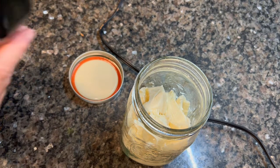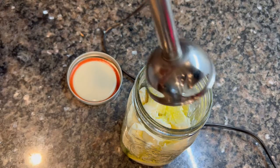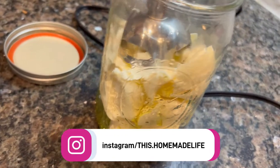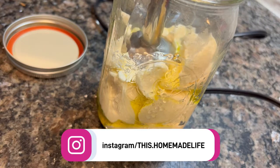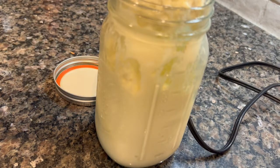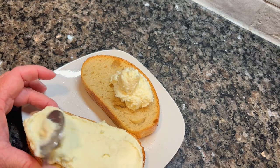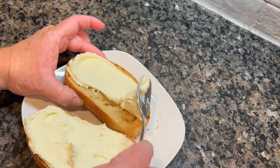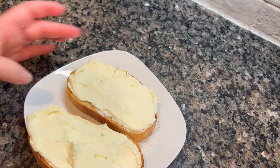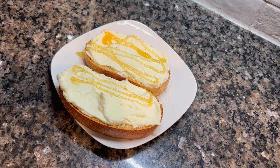We're starting off with a side dish: whipped ricotta toast. I saw this all over the internet and kept seeing it on Pinterest, so I had to make it. I'm making the sweeter version, though there are savory methods too. I took some ricotta cheese, added a little olive oil, and whipped it with my immersion blender to put air in and make it light, fluffy, and creamy. Then I toasted some ciabatta bread and smeared the ricotta on top. To make it savory, you could add herbs to the ricotta and rub garlic on the toasted ciabatta.